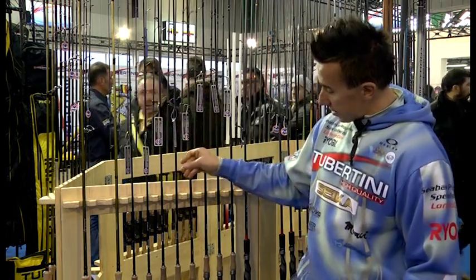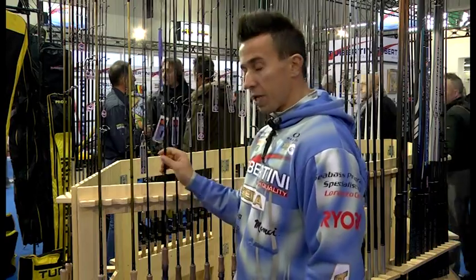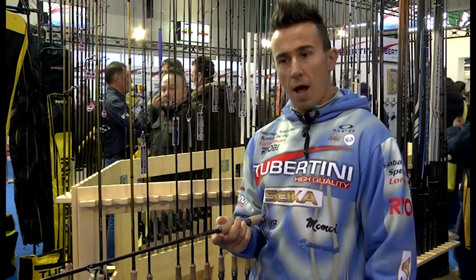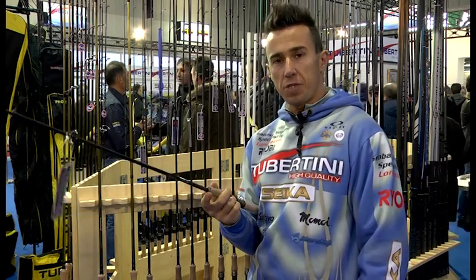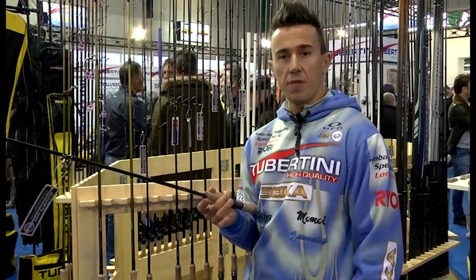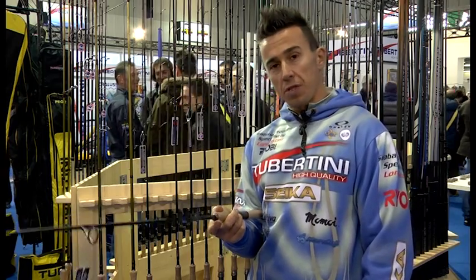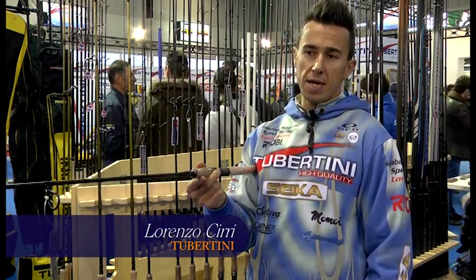Dalla 2,40 passiamo decisamente alle canne più versatili in assoluto, che sono le 2,10. Le 2,10 ci permettono di pescare dal piccolo laghetto al fiume, al torrente, al ruscello, a qualsiasi pesce in acqua dolce: boccalone, trota, cavedano, persico reale, aspio e qualsiasi pesce dei nostri fiumi e delle nostre acque dolci. Con mulinelli da 2000 fino a 3000, si ha un compromesso perfetto per poter pescare in qualsiasi acqua, sia a gomma che con esche dure.